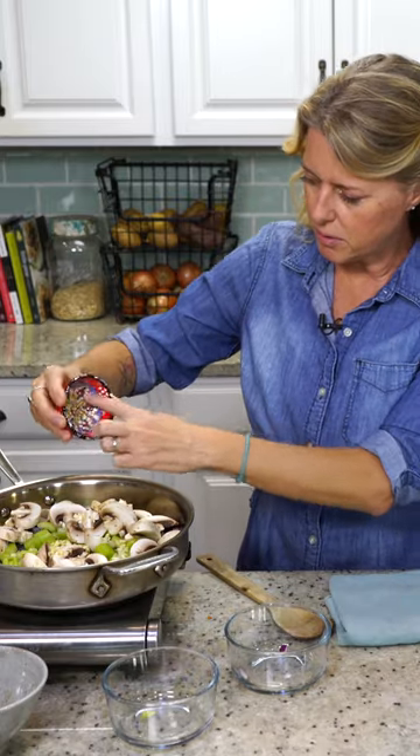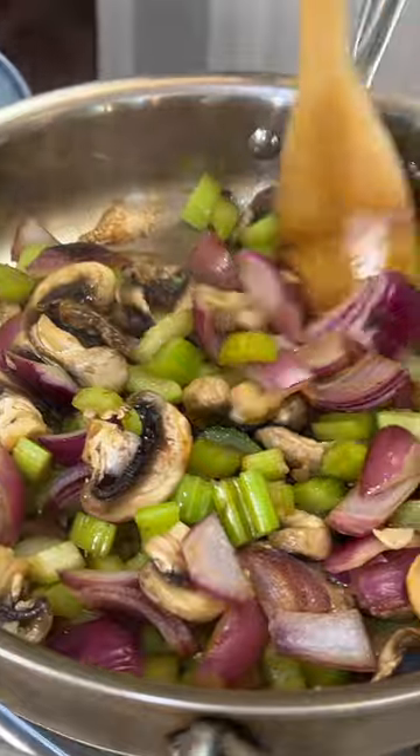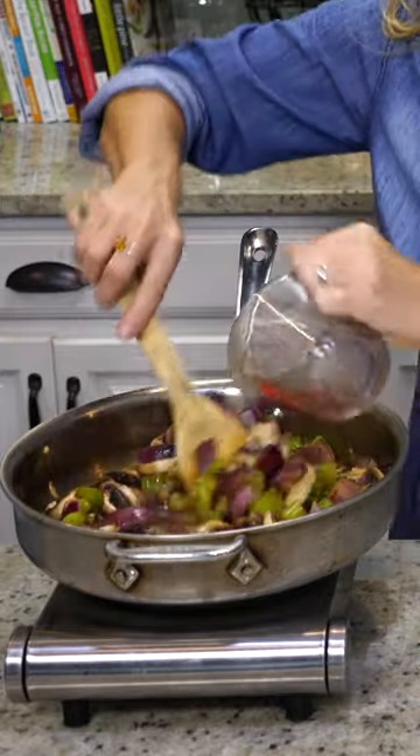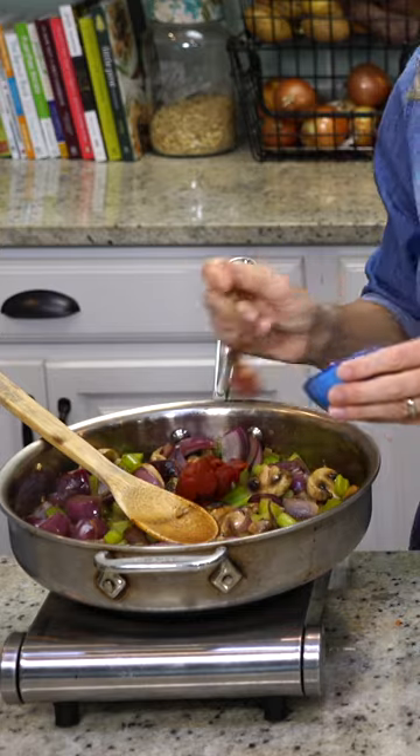I've got three cloves of garlic also that we're putting in there. So we are gonna let this saute a bit. De-glaze the pan with a half a cup of red wine, two tablespoons of tomato paste.